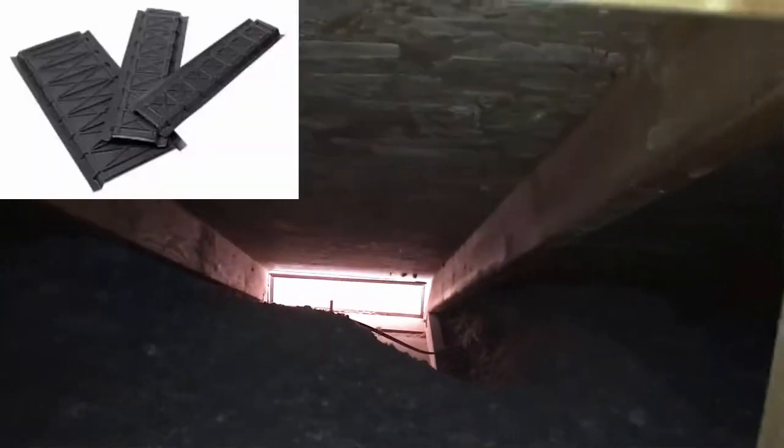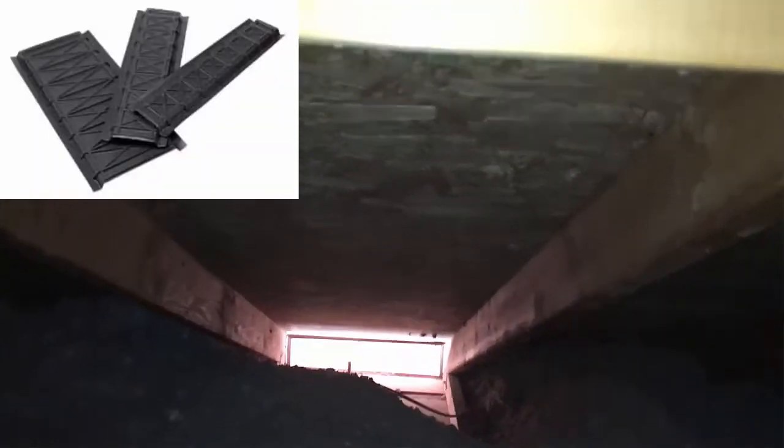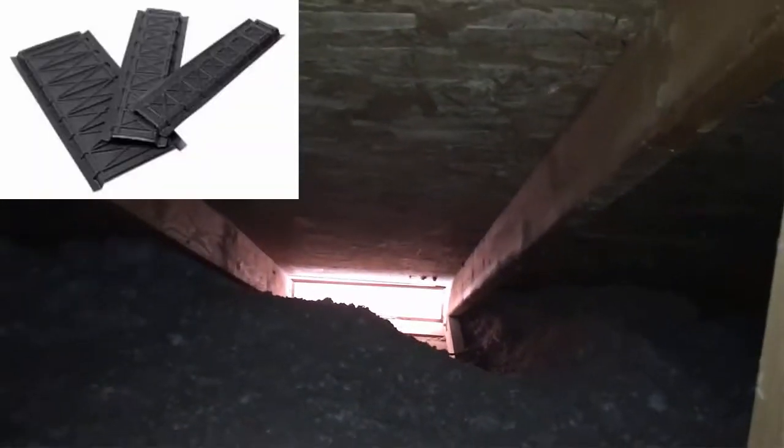That's why we put baffles in — to direct the airflow up the roof deck. That's what can happen when you don't add baffles in the attic. You want to make sure you ask the contractor to install baffles along the entire perimeter of the house where you have these bird vents.